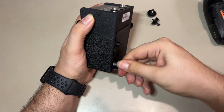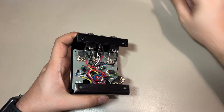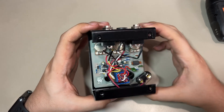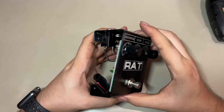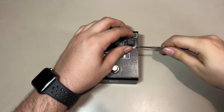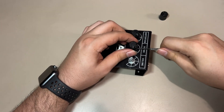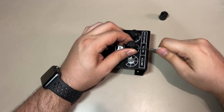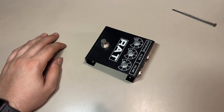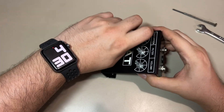I start by removing the screws which gives us access to the interior of the enclosure. Then I proceed to remove the potentiometer nuts with a small flathead screwdriver. I just gotta be careful with this — I don't want to break anything. Then I use some wrenches to remove all the nuts.